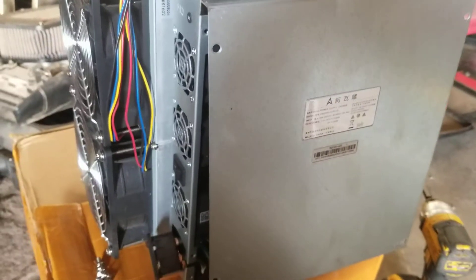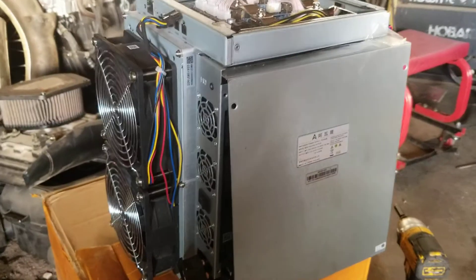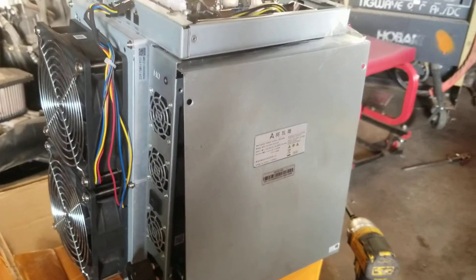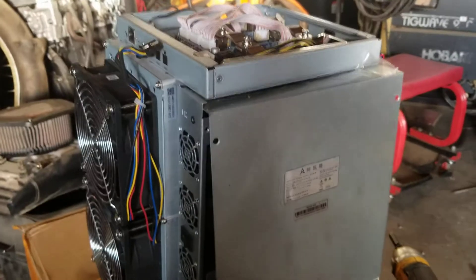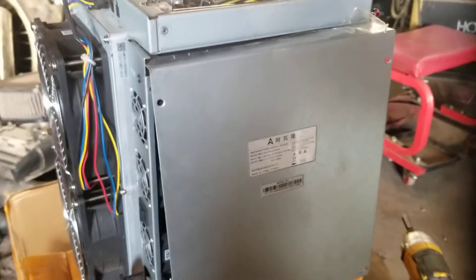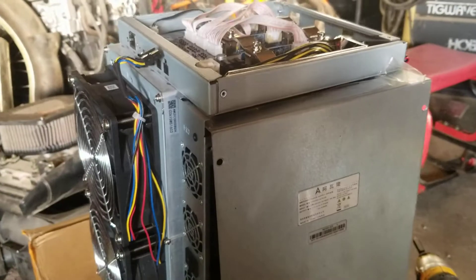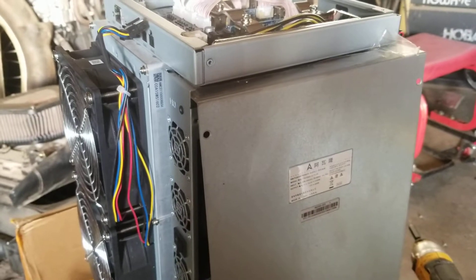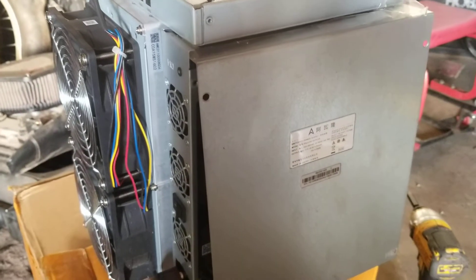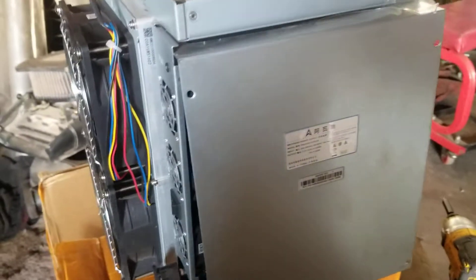What's up guys. Today there are not very many videos on the Avalon A1246 — this is an 85 terahash unit. I just want to show you a quick way of how this thing comes apart in case you have to change out the power supply. This is actually a brand new unit that we were going to be shipping out to somebody, and it arrived with a power supply unit that didn't work.